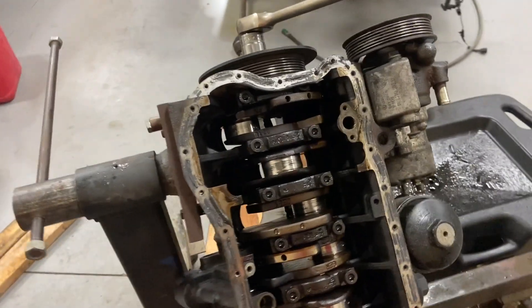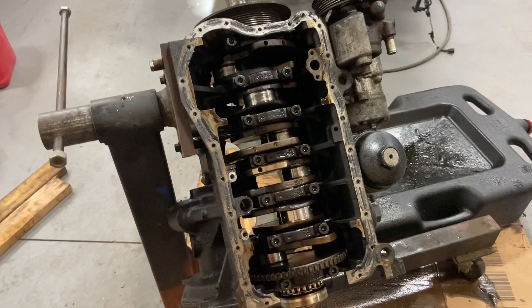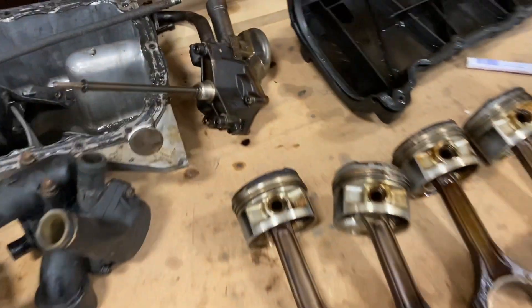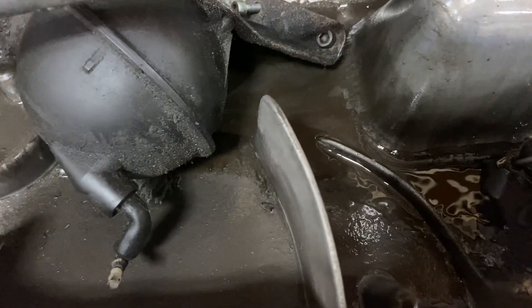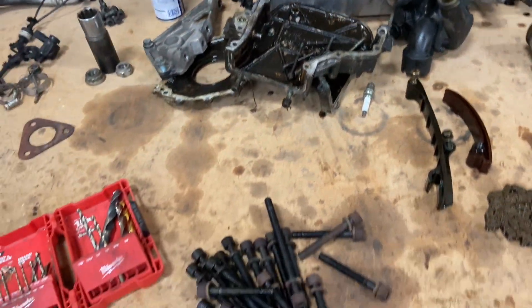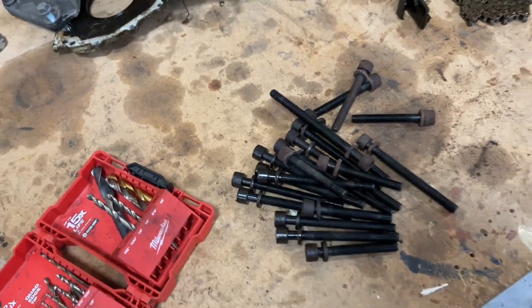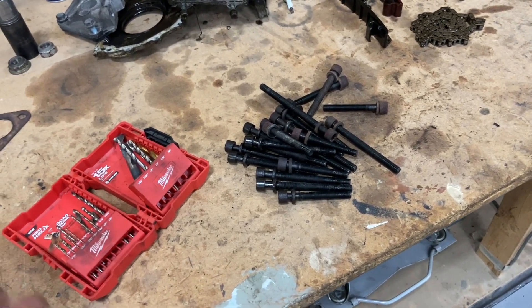As long as the crank has no scoring, the rods have no scoring, we have new bearings, and our clearances are correct, we should have zero issues. We are going to want to buy another oil pump — all that metal shaving crap went through that oil pump. And then obviously clean up all these parts. Probably buy new head bolts — I don't know if you can reuse them on this engine or not, I have to do more research. But that's where we're at — the engine is torn down.